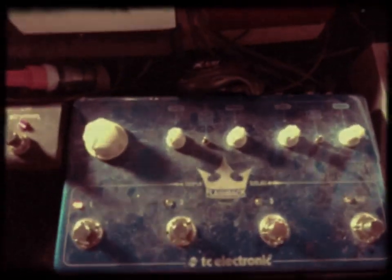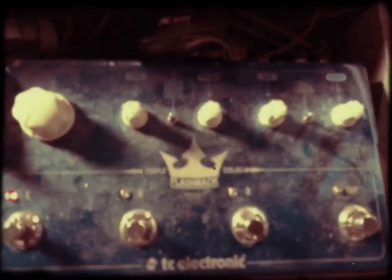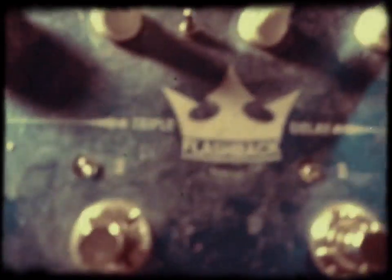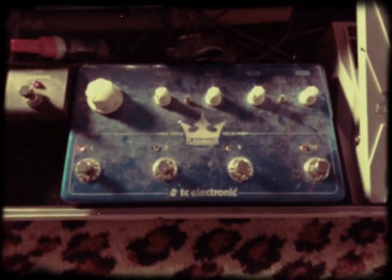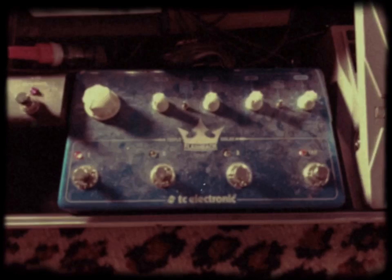From there I go Stereo, at that point in the chain, into my Delay. This is a TC Electronics Triple Flashback Delay, and that allows me to use all three delays at once or individually.